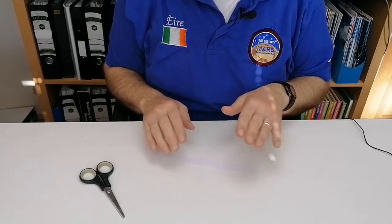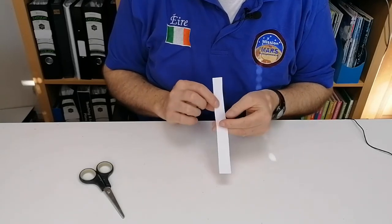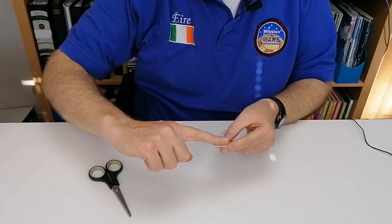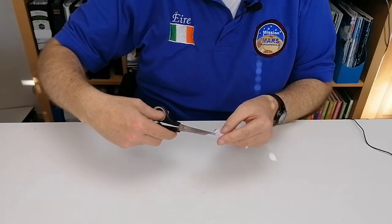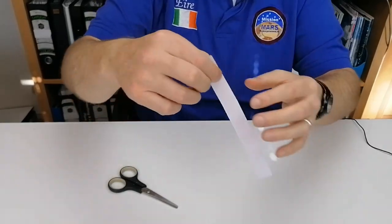It doesn't have to be that width — you can play around with different thicknesses. To do it, take your scissors and use your finger as a gauge. Put your finger up to the piece of paper, then cut halfway through at about the size of your finger. Then take the piece of paper, turn it completely around, and do the exact same thing.